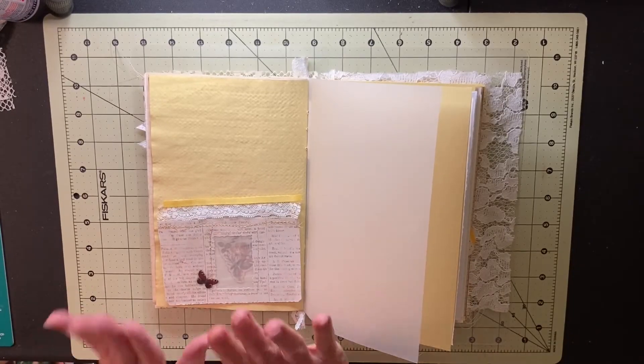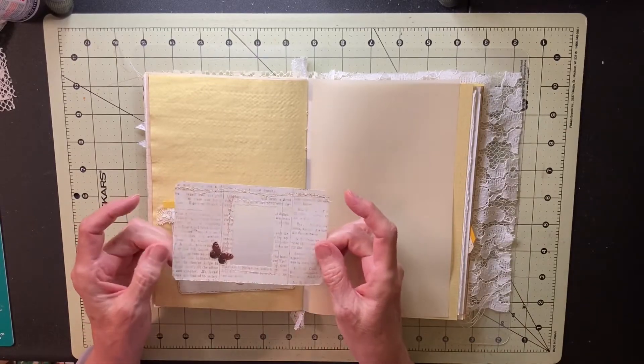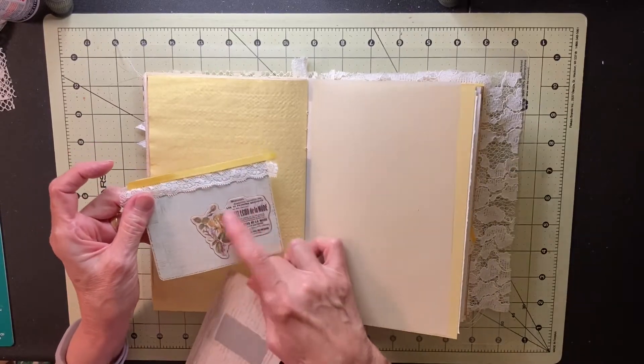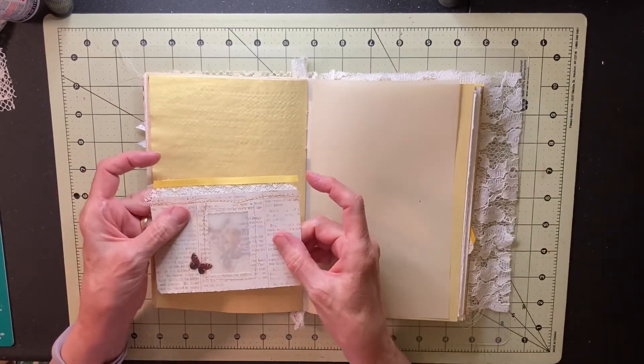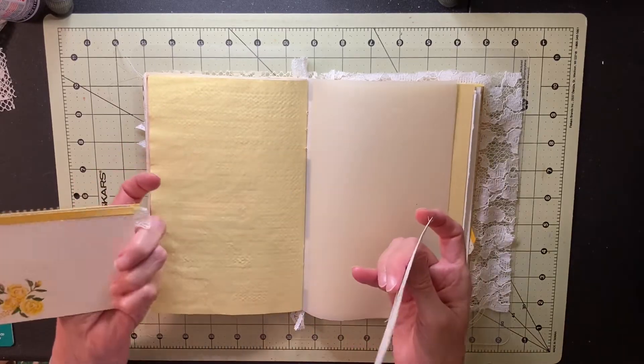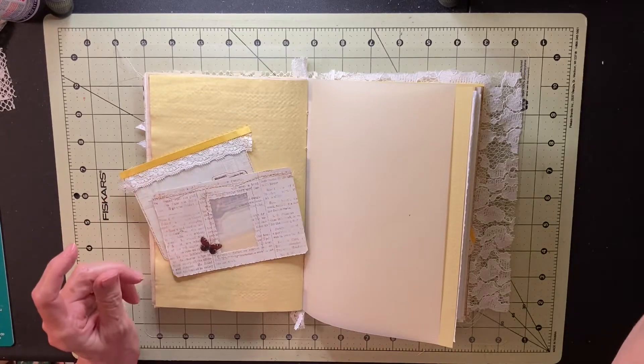So I'm going to start with this pocket. It's just a little one — it has a little window in it — and I made a card to go in there with a sticker on it. The yellow roses on that sticker will show through the window, and I'm going to ink the edge of the pocket before I glue it down.